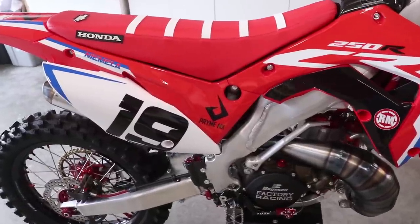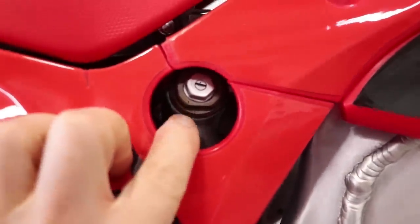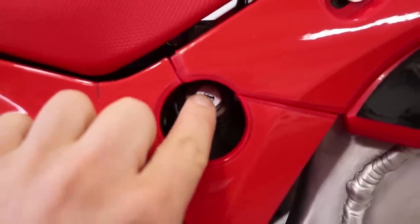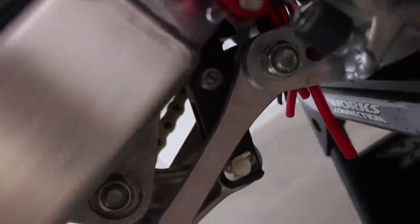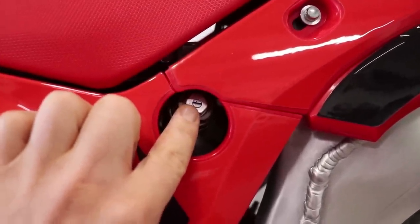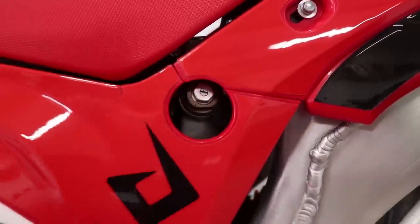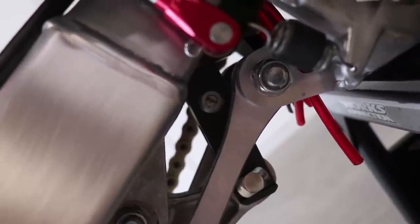For the shock, we have three different adjustments. We have high and low speed compression — high speed is going to be the big nut, low speed is going to be the clicker — and then down here is the rebound. We're going to set the high speed compression at two turns out from all the way in, low speed compression at eight clicks out, and rebound at six clicks out.